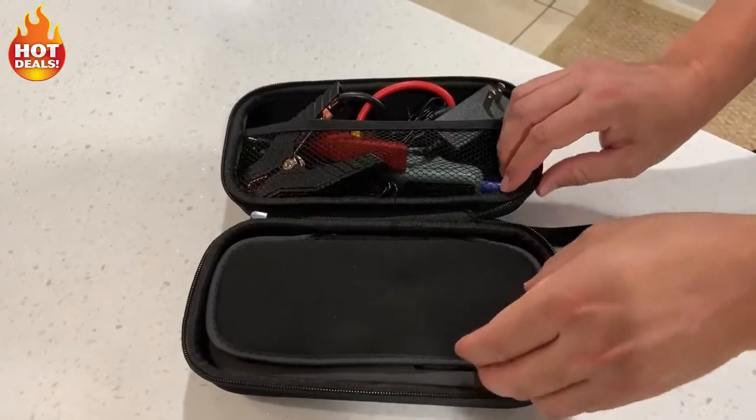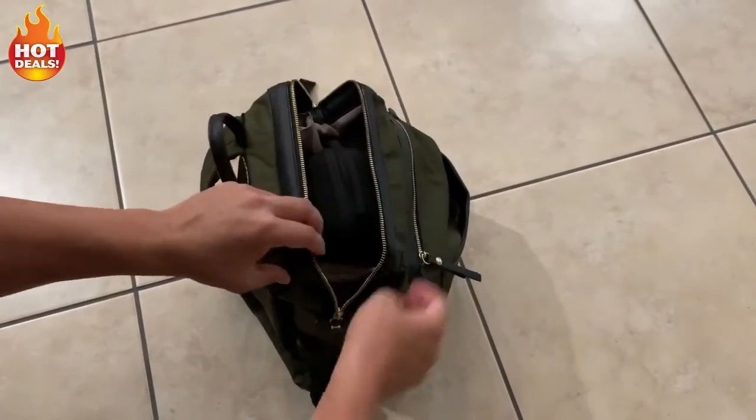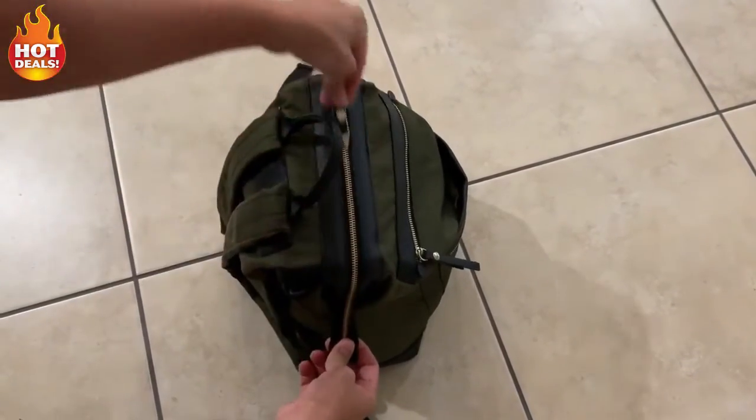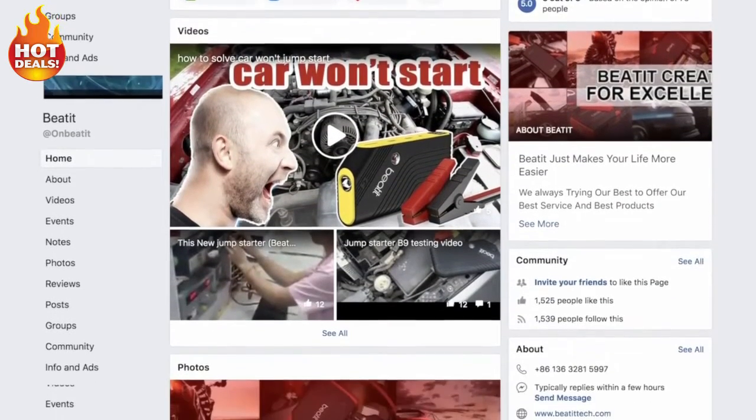Only weighing one pound, it's easy to hold with one hand, store in your glove box, and pack in your bag for traveling and working remote. Visit BeatIt on Facebook for exclusive access to our latest updates, free products, and prizes.